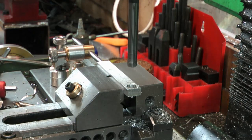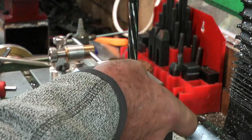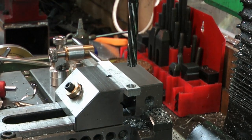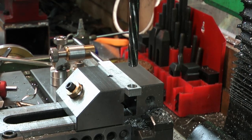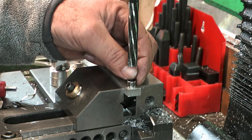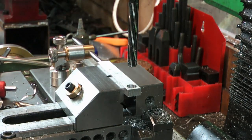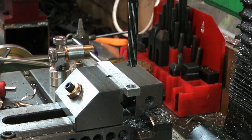Let me get one of those bearings out to check the fit. That's the little needle roller bearing — it should not fall through there. It doesn't. I'm going to leave it at that; I can just press it in at a much later stage.